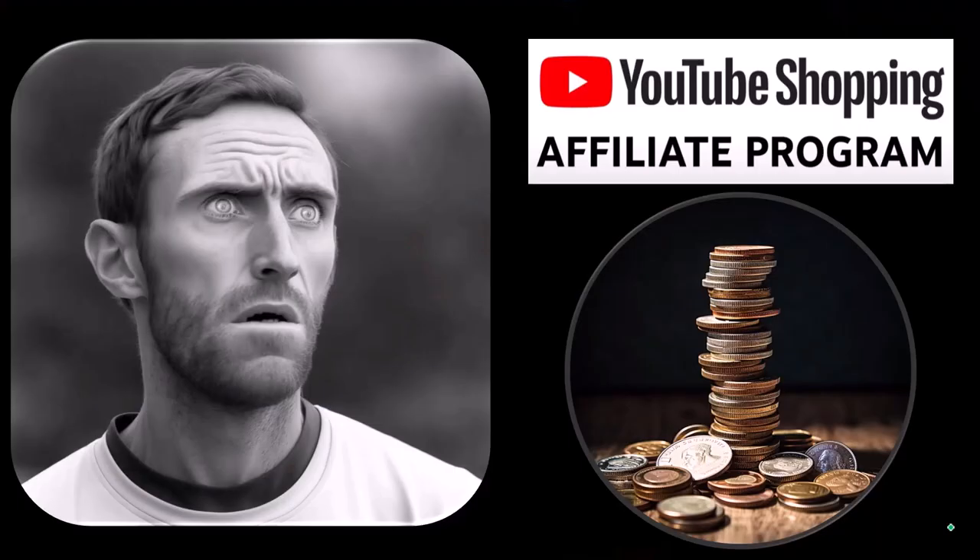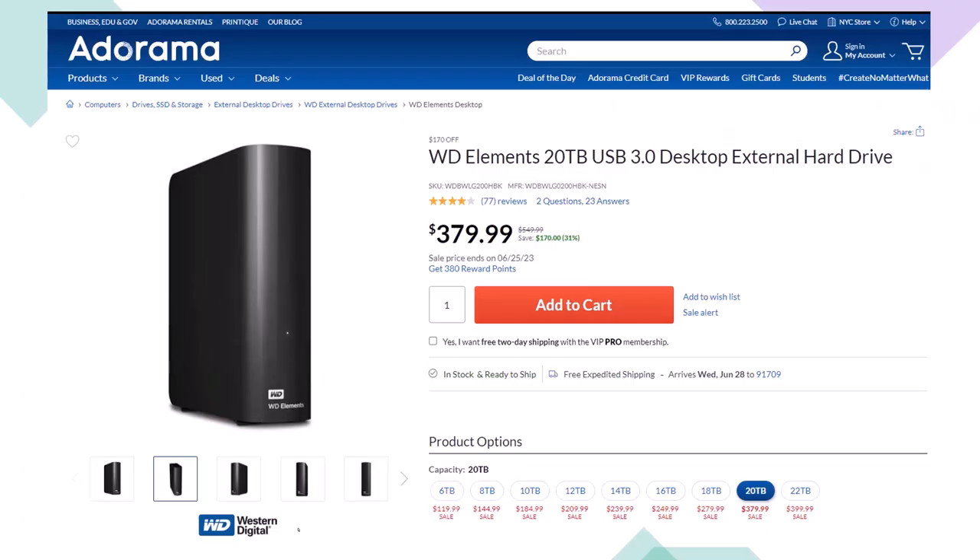A word from our sponsor — actually, these are items we picked from the YouTube Shopping Affiliate Program, which is good for you because these aren't things given to us by a large corporation in exchange for promoting them. These are things we actually researched, purchased, and used ourselves. Here we have a Western Digital WD Elements 20TB USB 3.0 Desktop External Hard Drive, which we use as part of our backup system. Lowering the terabyte count will lower the price dramatically. When thinking about a backup system, you're usually thinking about an online system, an external hard drive, or ideally some combination of the two for redundancy.